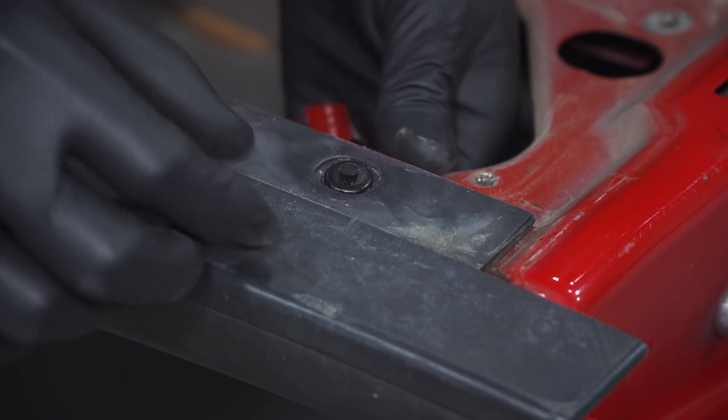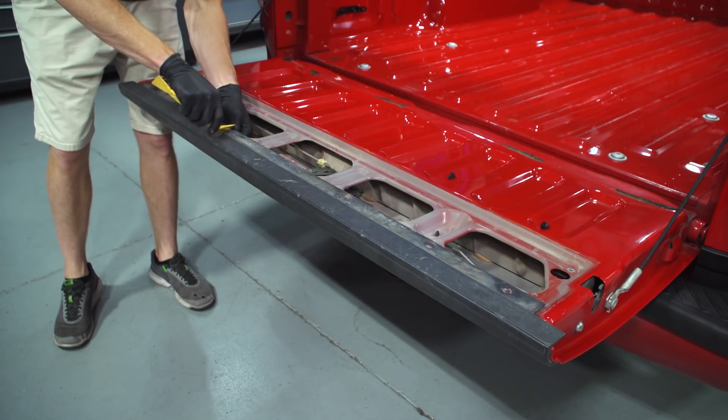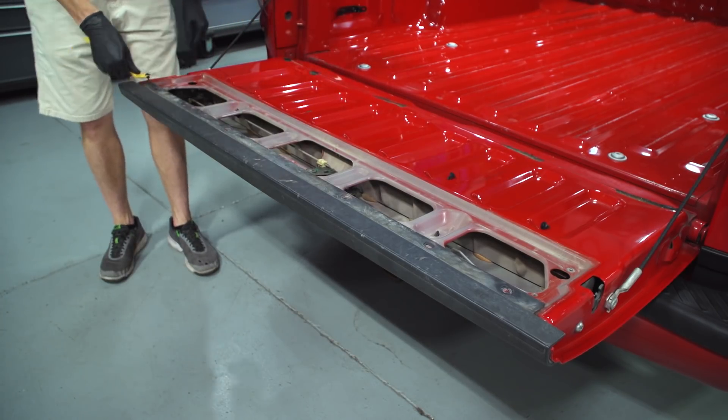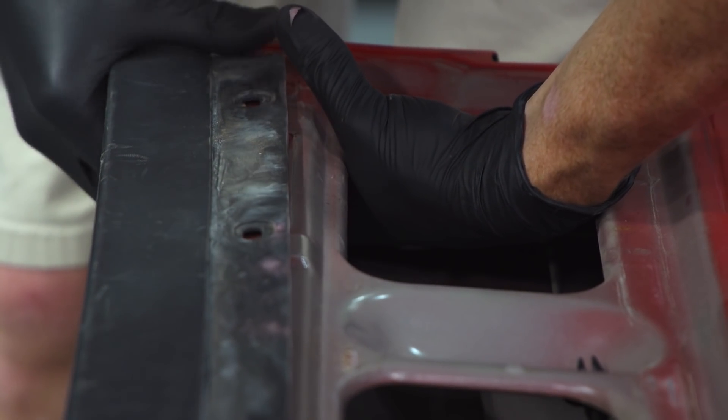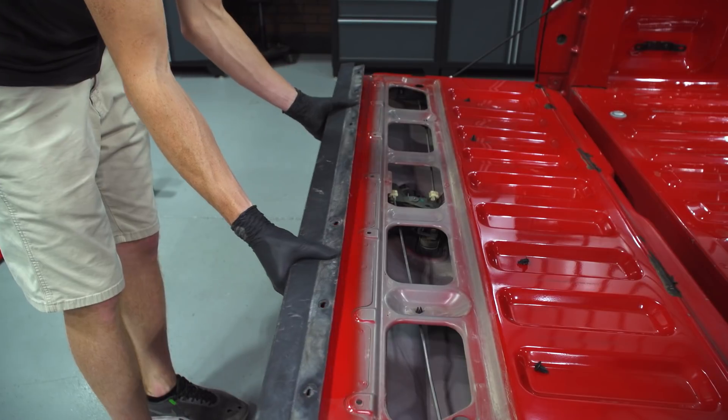Locate the four plastic push pins, pry up from underneath and then use a push pin removal tool to remove each push pin. From inside of the tailgate, pry the clips out and then gently pull out on the molding to remove it from the tailgate.